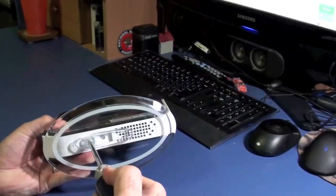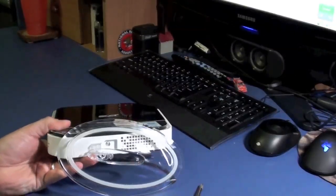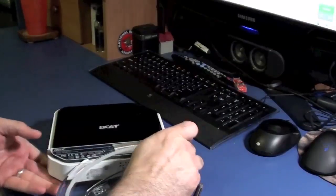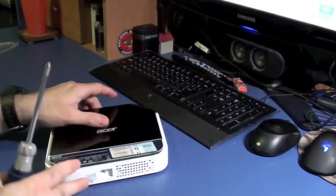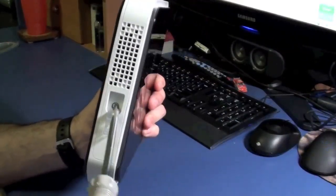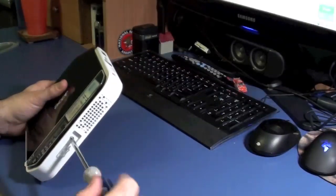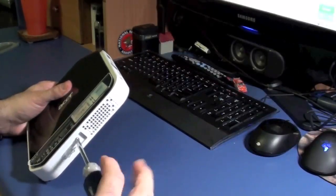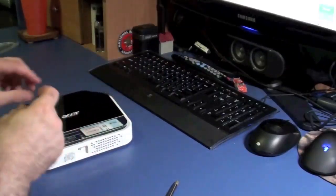The first thing you're going to do is go ahead and remove the screw that's holding the base, then set the base aside. Next, you want to remove this screw that was under the base — you can see it right here.